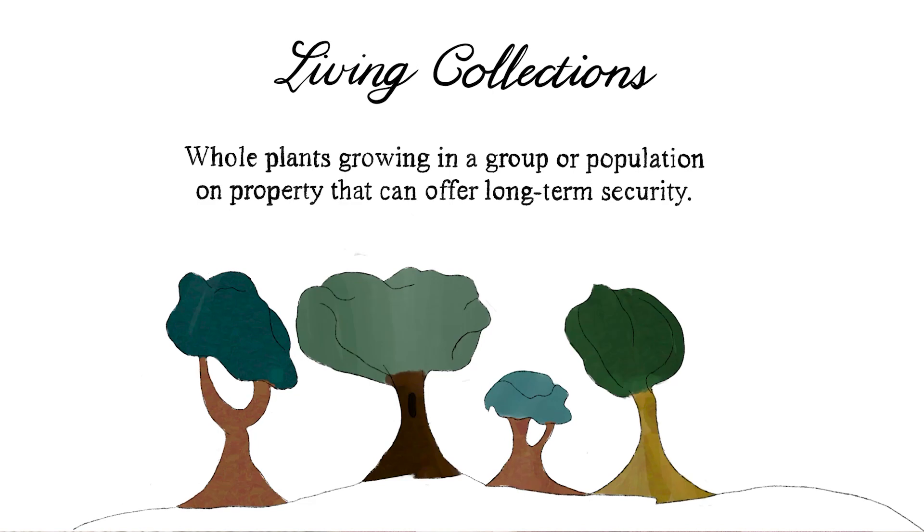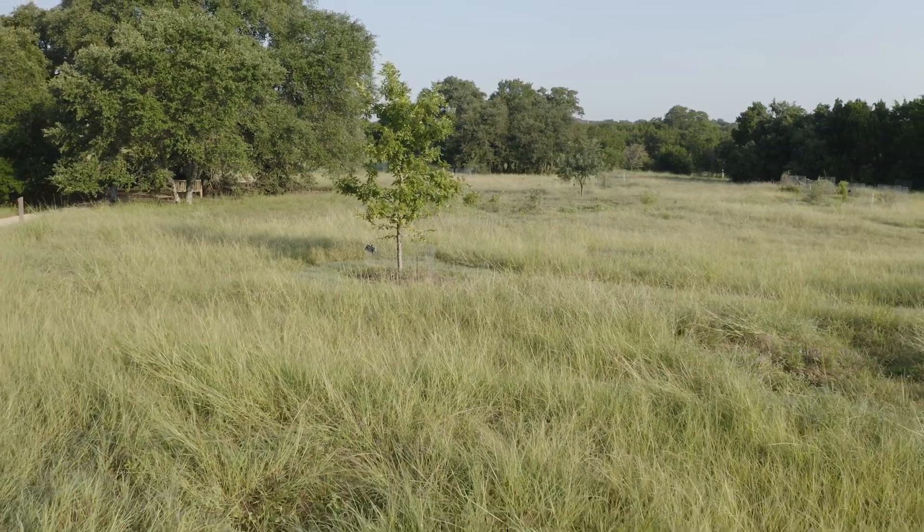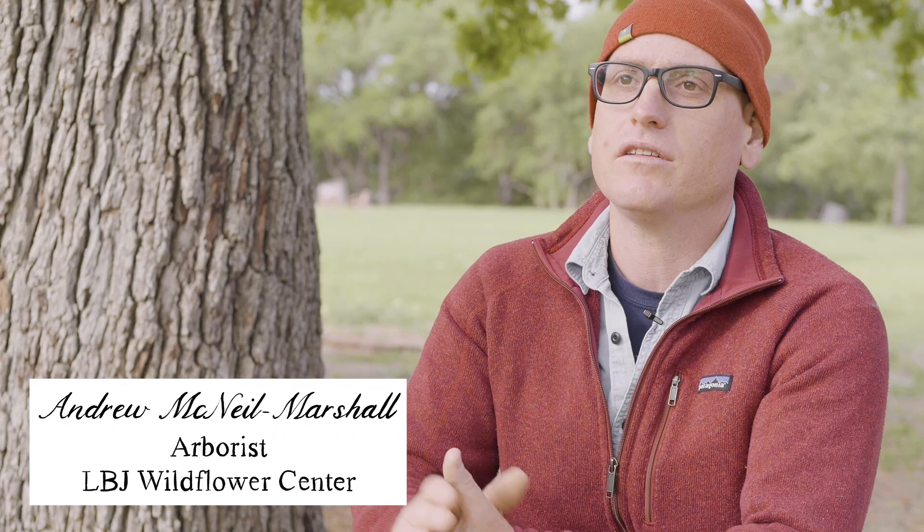A living collection is any curated, documented collection of plants. With proper documentation, any planting can be a living collection.